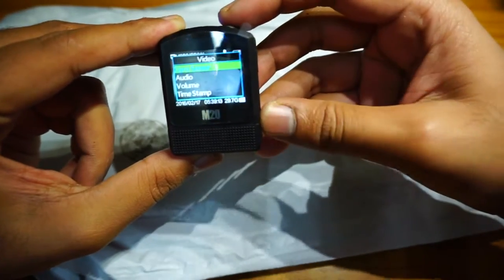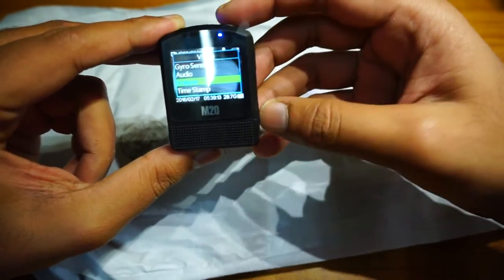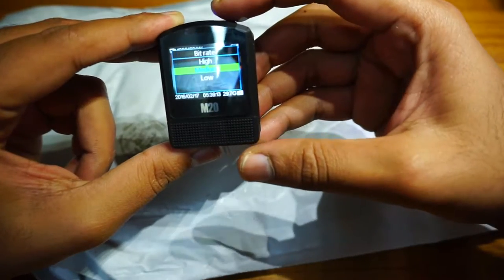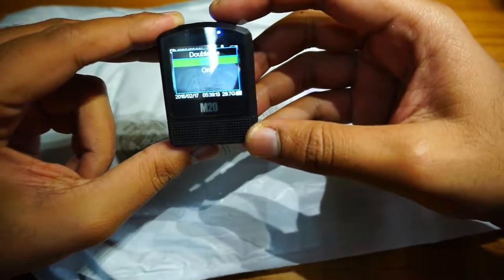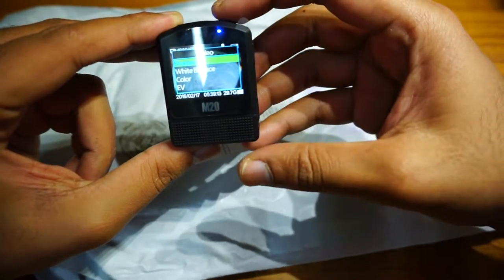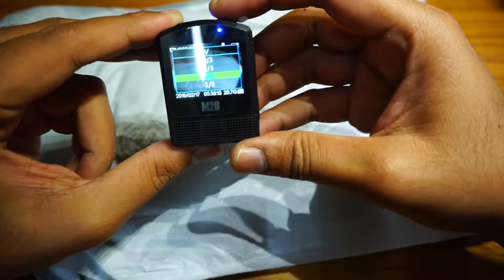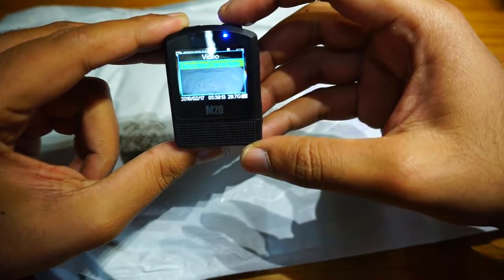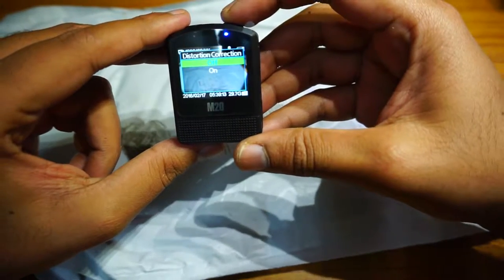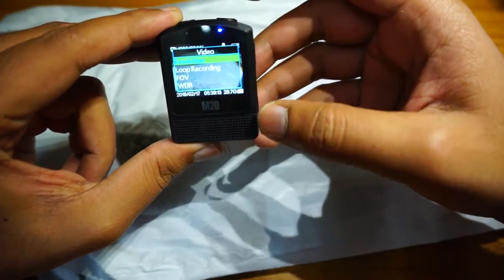Gyro is off. Audio is on with volume at 7. Timestamp is on. Video format is MP4. Bitrate is PDM. There's a double file option — no idea what that is. Power and record is off by default. Sharpness is normal, white balance is auto, color is normal. Distortion correction is available for the wide-angle lens — I'll leave it off.